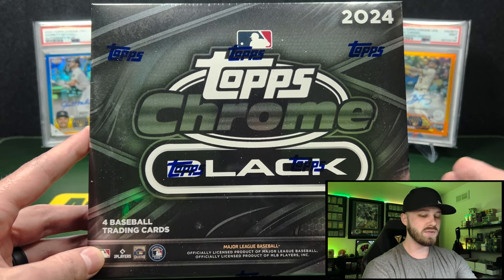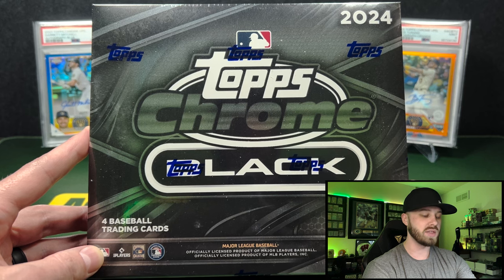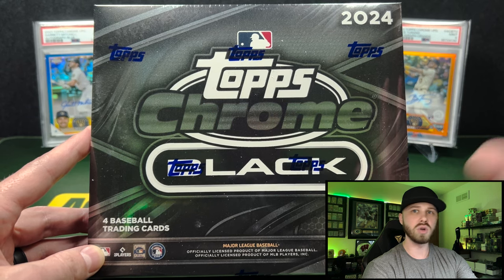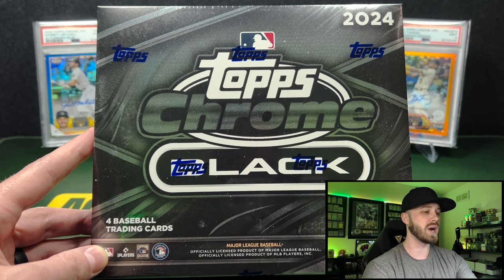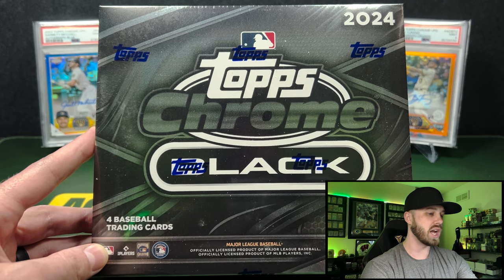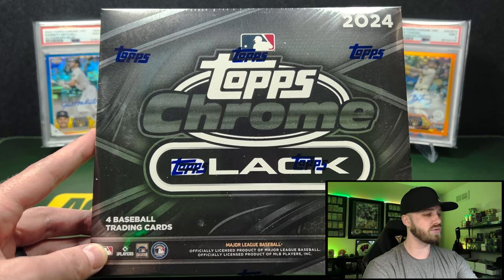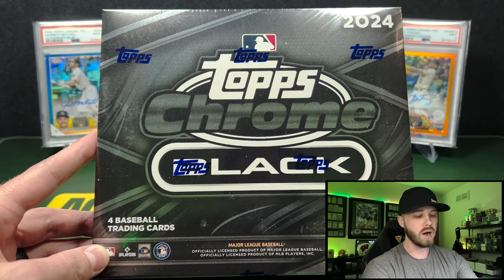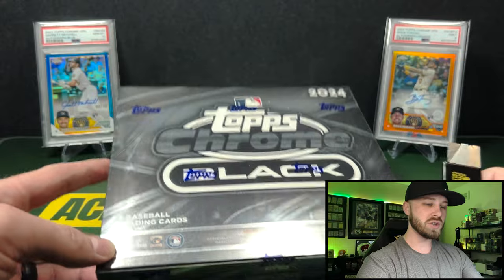You also have dual autos, ivory autos, and futures autos as insert autos in this product. The dual autos are really cool this year — they have a Shohei Ohtani and Mike Trout dual auto still in their Angels uniform, which is really cool. That's gonna be a big chase this year, and to my knowledge that is the first time they've done dual autos in this product. So without any further ado, let's get into it and open up our first box.